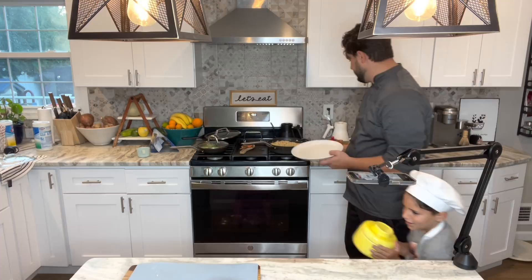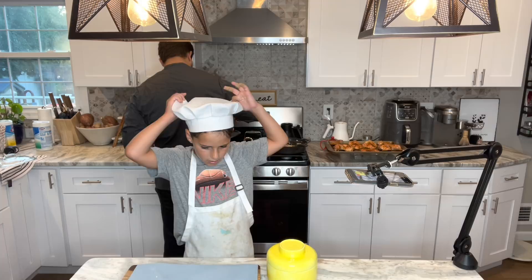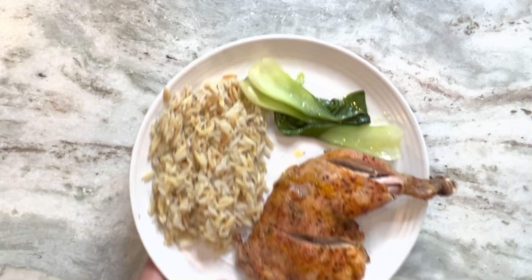We should check the bok choy and everything — everything's done. So let's plate. I wanted to show you guys something really cool: I went to the mall with my grandma and grandpa, and it was the best time of my life. I went to a place called Color Me Mine where you paint something and get it back a few days later, and I made a Lego head — she's so cute!